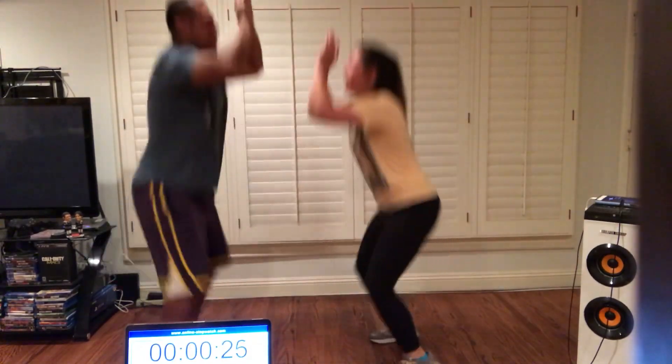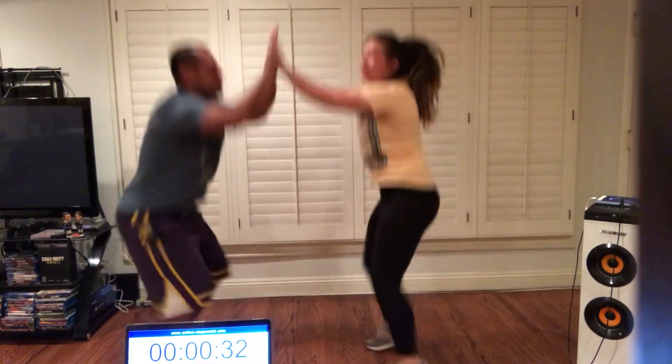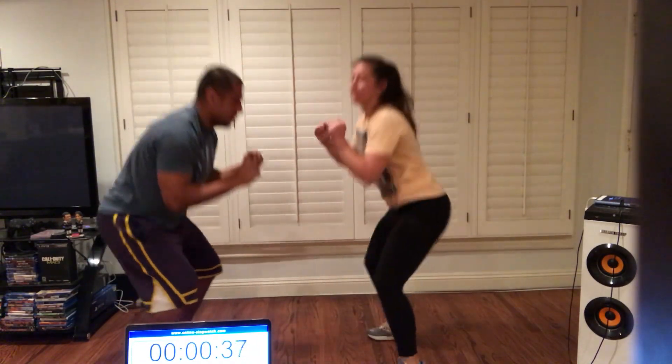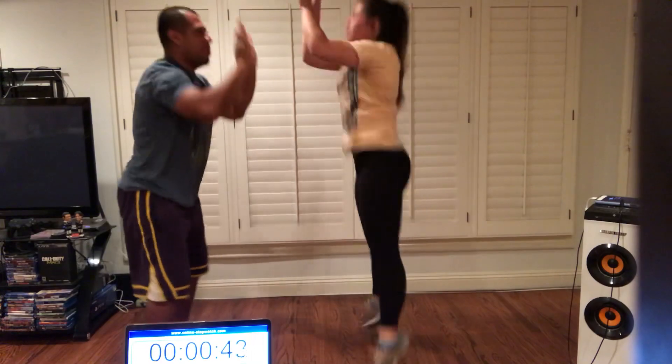Almost there. Halfway. If you're getting too tired, you can even just do squats — squat down, high five. That's the alternative. But you need to keep moving. Back to your chest.